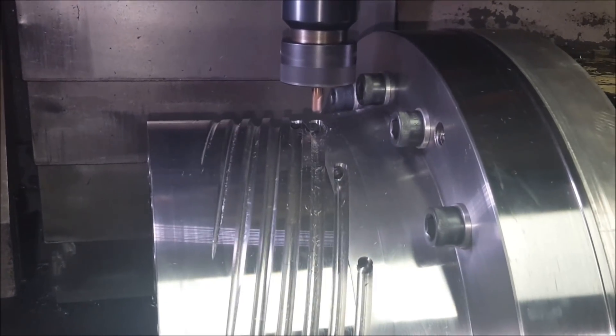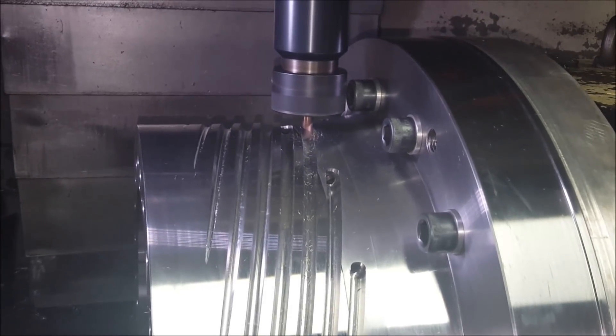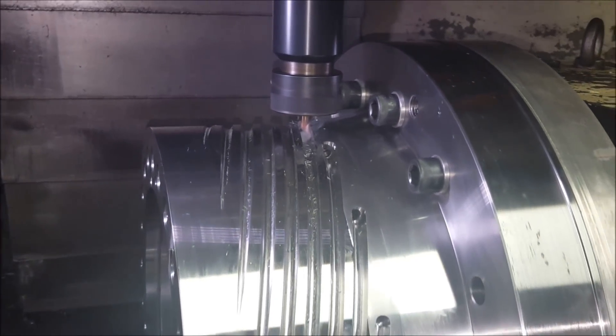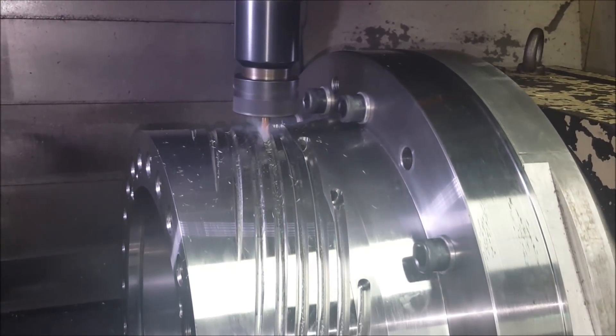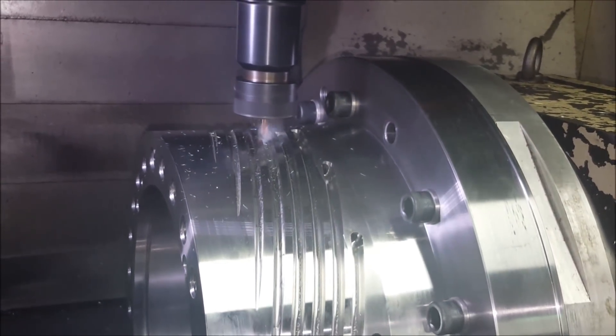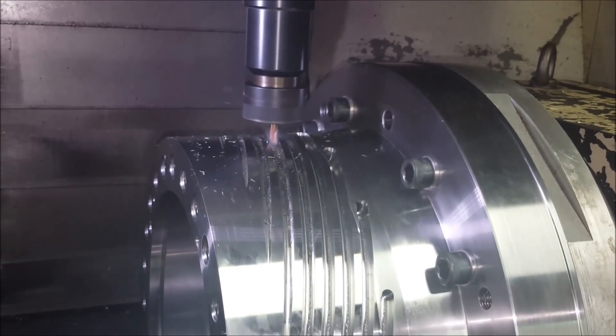Got all my turning, all my drilling done. This is my final setup: spiral milling using a three-eighths carbide ball end mill. I'll use a semi-finish cut, then come back and finish. No coolant — just for the video.